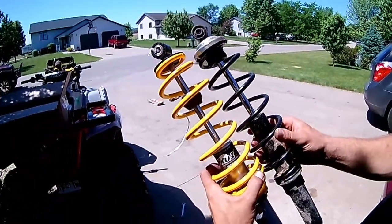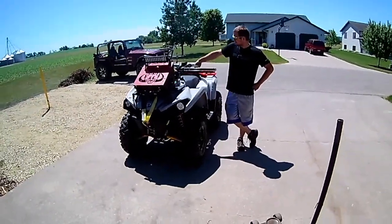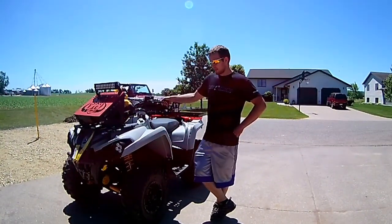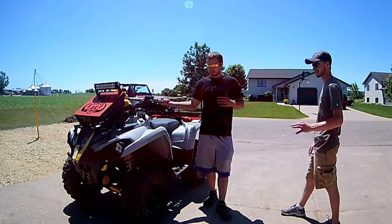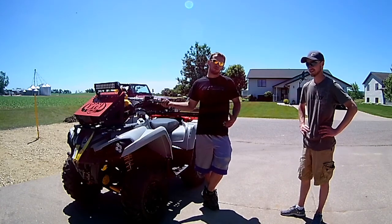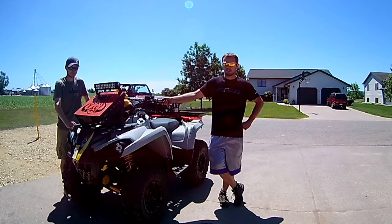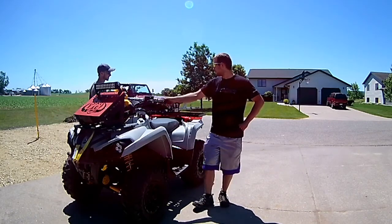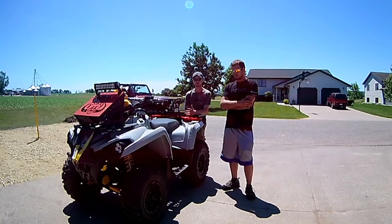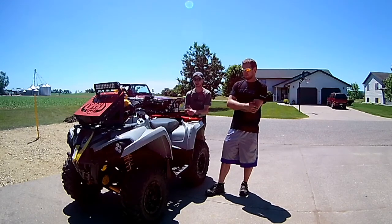We got everything adjusted and drove it — both of us drove it. It's ten times better. It's a smoother ride but it's stiffer and taller. It's definitely taller and more stable at the same time. When I say smoother and stiffer — going really slow it feels stiff, but once you get on it above about 10 miles an hour it's smooth as butter. Usually height and stability don't go together, but driving it before and after, it's definitely taller and definitely more stable.